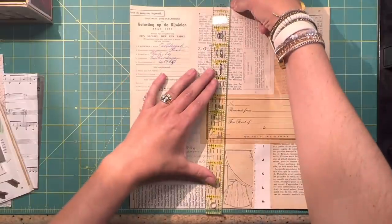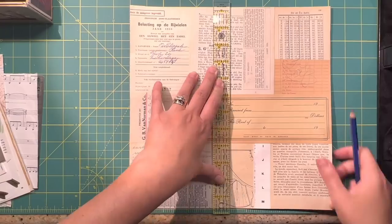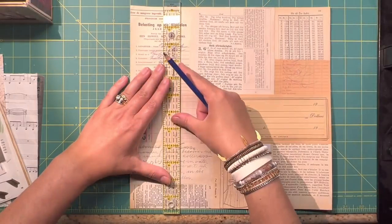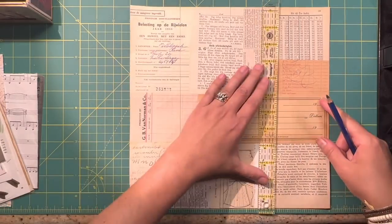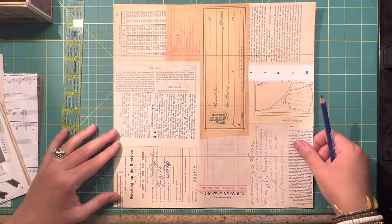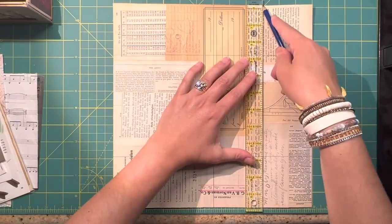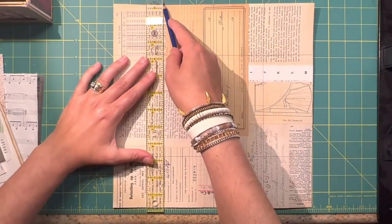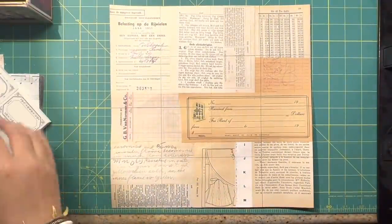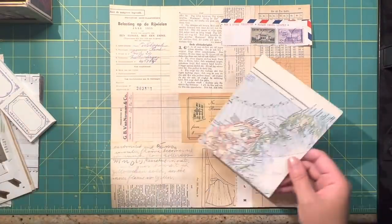I already know that I'm going to make ink box cards from these, which are three inches by three inches. Since I have a 12 by 12 paper, I can measure three inches by three inches both directions. I'm taking a pencil and marking where those spots are so that as I continue adding new layers of paper, I kind of know where those boundaries are and can play with putting papers across more than one ink box card.